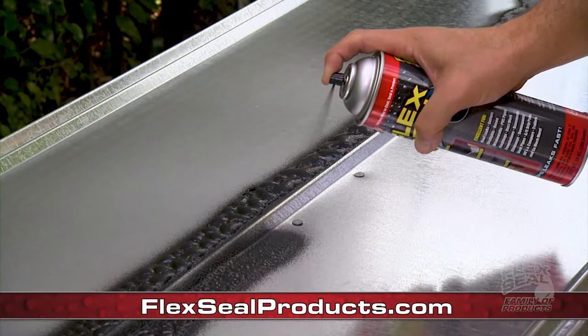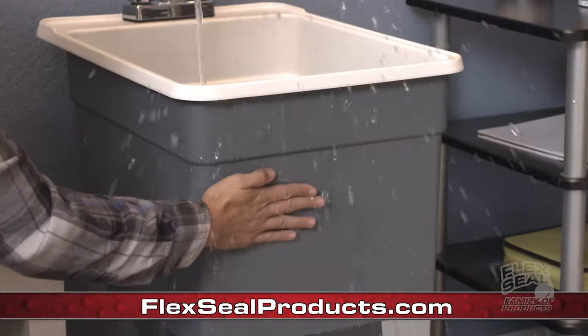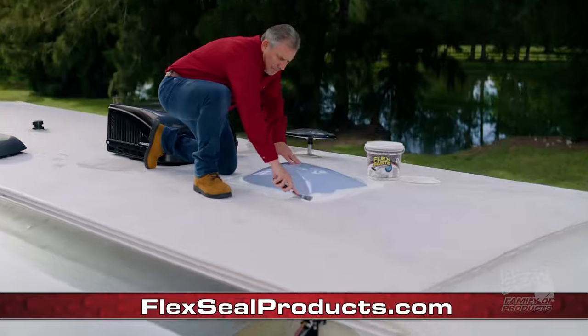Nothing compares to the original strength of Flex Seal. Flex Seal Liquid, Flex Shot, Flex Tape, Flex Glue, and Flex Paste.